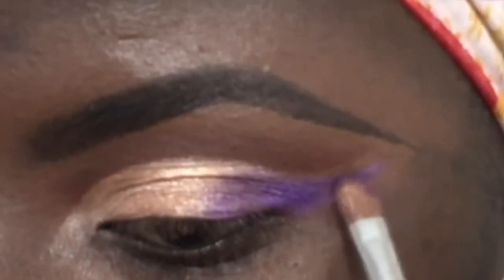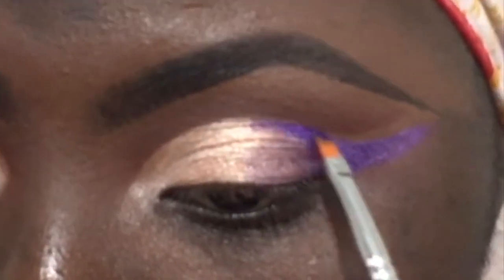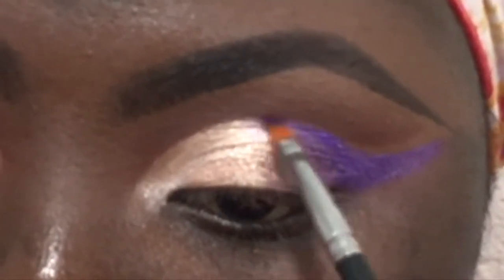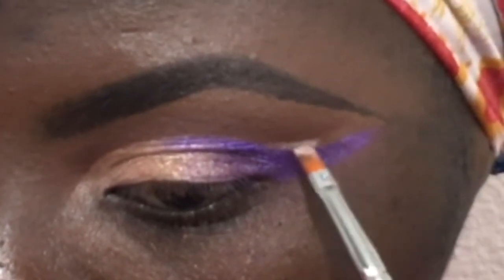I was leaving the space in between at first, but I ended up filling it in. I'm going with a more precise brush, like a brush to create a wing, and I was just playing around with it honestly. I dragged the purple in a little bit and blended everything together — it's kind of darker at the top and at the outer corners.